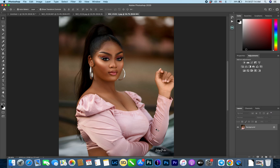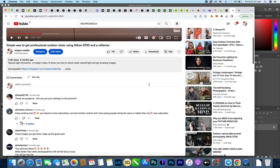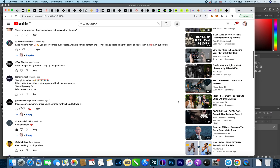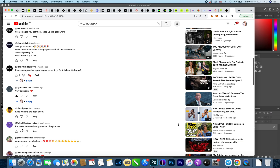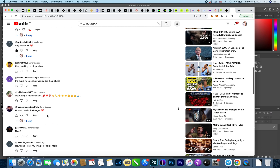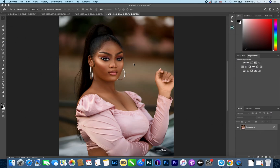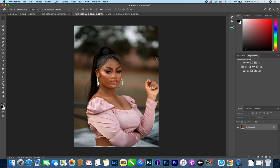Before we get into the editing, we have to answer the questions from the previous post. People asked: can you share the camera settings, can you share your exposure settings, and can you make a video on how you edited this picture? So today we are answering all of those questions while showing you how we converted this image.